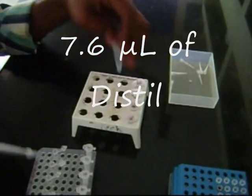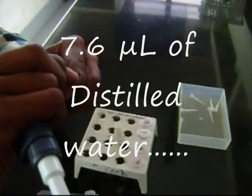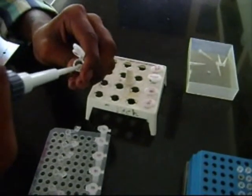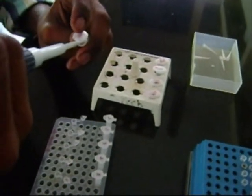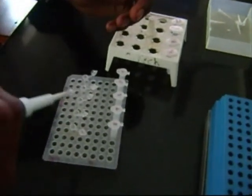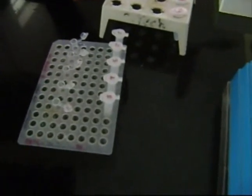7.6 microliter of distilled water is added to each tube. The distilled water is sterilized before use and must be free from DNA. It is added to make up the concentration of the different components in the final reaction mixture and acts as the medium for the reaction to take place.